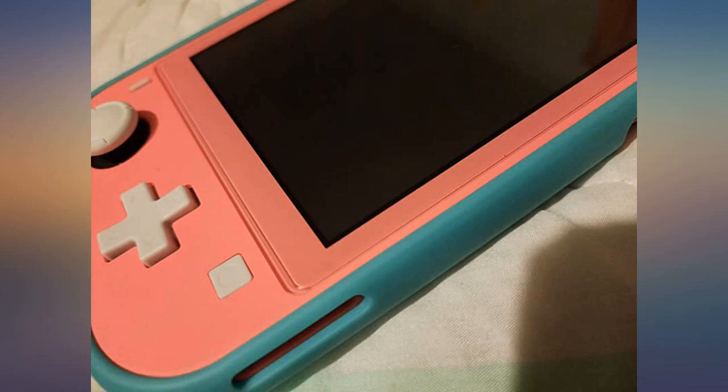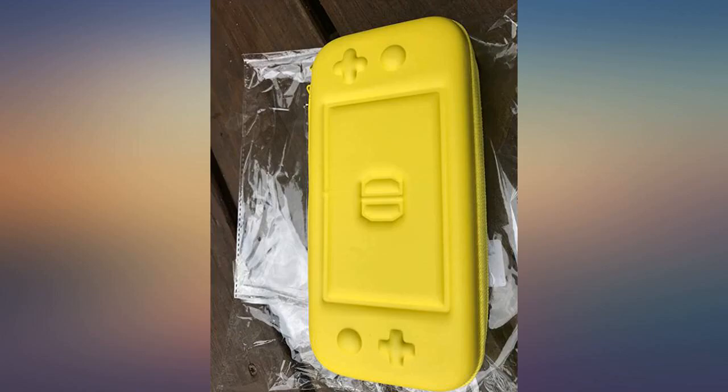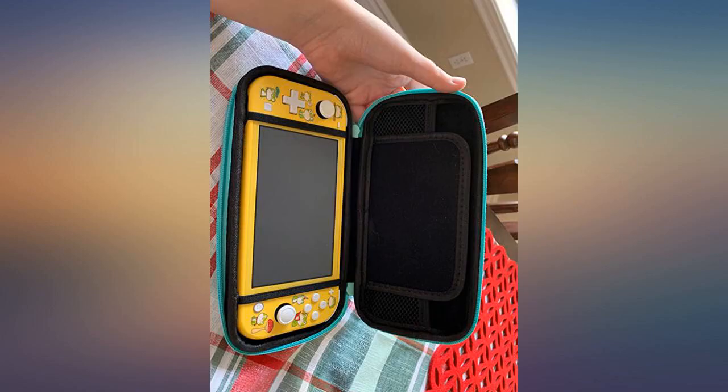Bought this case because I was going to be traveling by plane and wanted to protect my Switch Lite. I ordered the aero green colored case, which is the same color as the teal Switch. I have the yellow Switch.